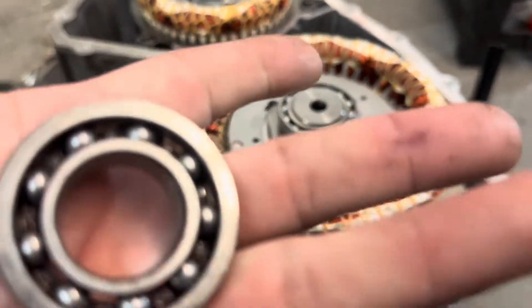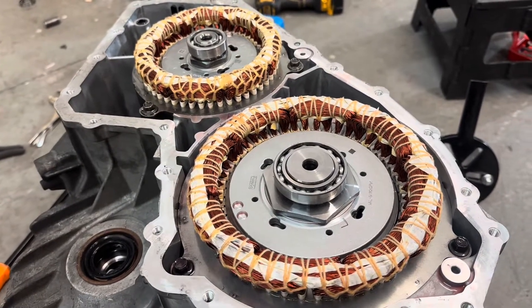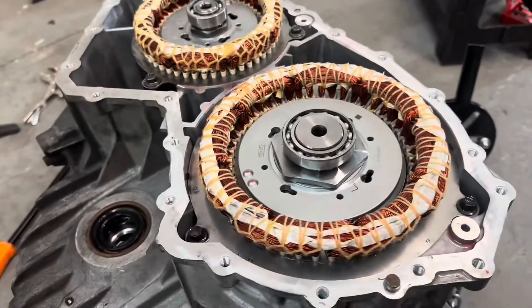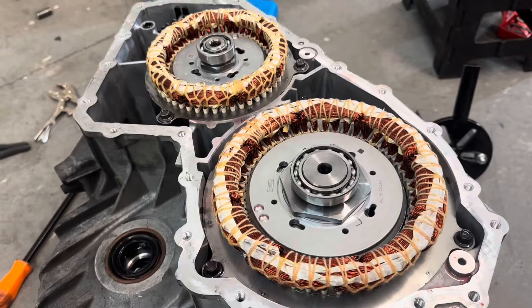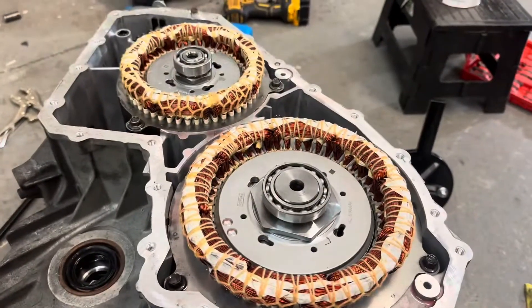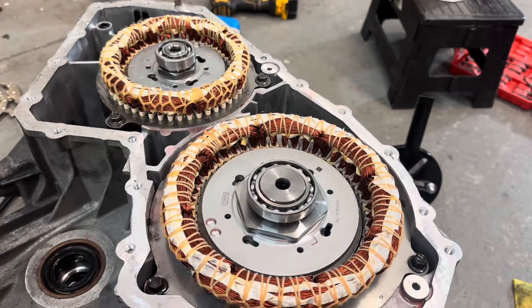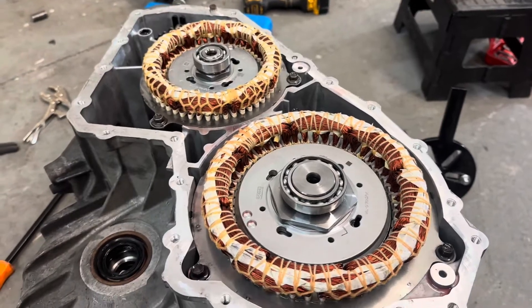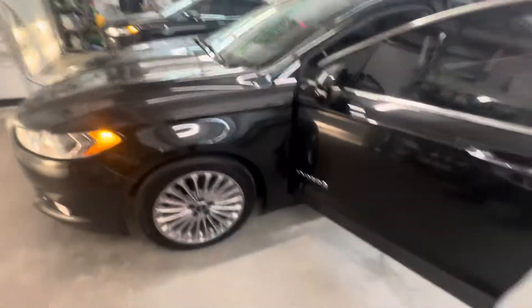We've replaced both stators — I didn't show you that, and that is a serious pain. These things are heavy; I had to rig up some of my existing tools to make it work. We pressed the bearings off and pressed them back on. We're going to put the case cover back on tonight and then put it back in the car tomorrow. It's 9:30 at night right now and I'm a solid eight hours into this — and I've done this job before, so it's a tough job.